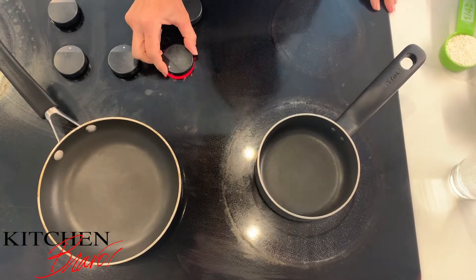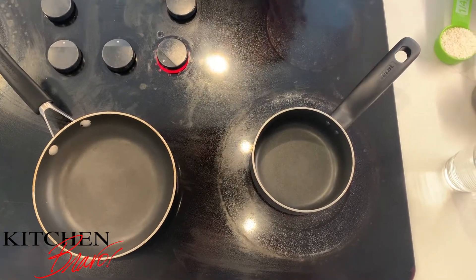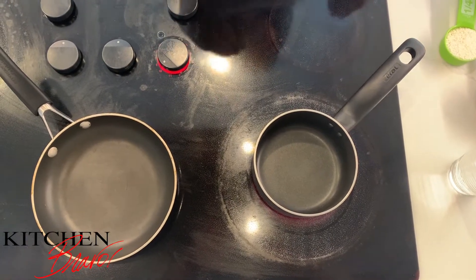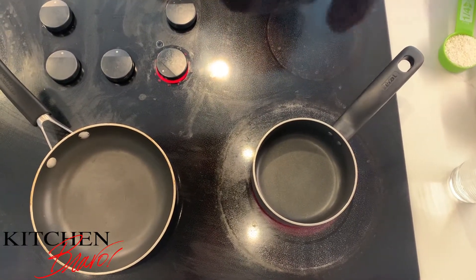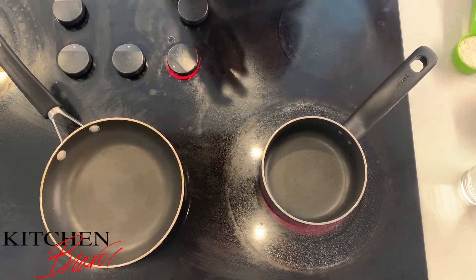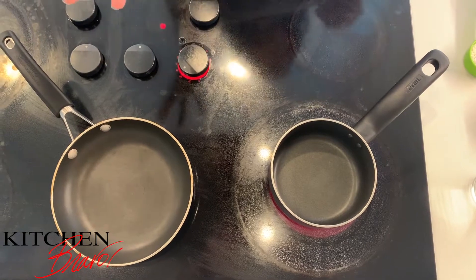To start this dish I'm gonna start by cooking the grits first. The grits ratio is one to four, which is one quarter cup of grits to one cup of water. So it's one fourth of a cup to one whole cup — that's one to four, one part to four parts.